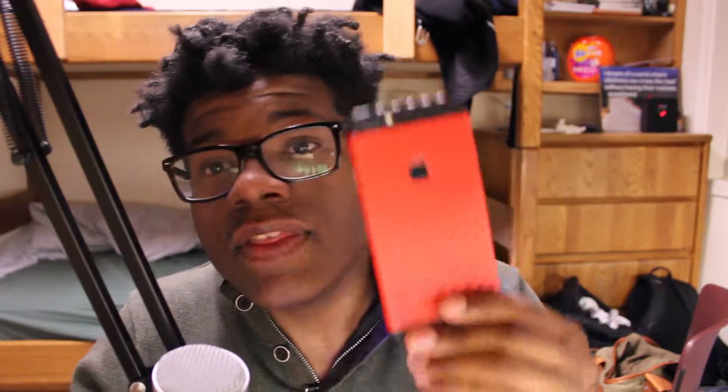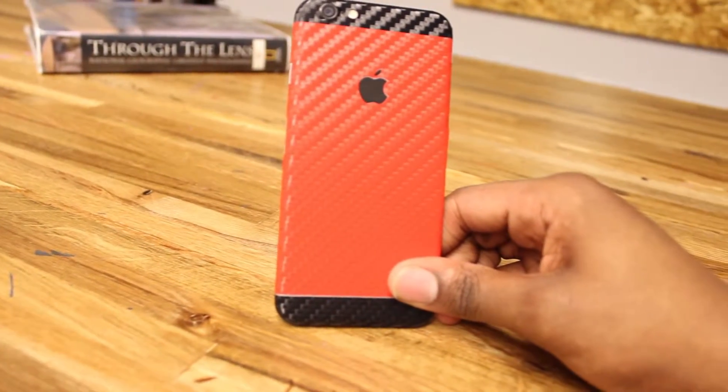That includes iPads, iPhones, MacBooks, any of your Android devices, and some smartwatches too. I have a device right here that I got skinned from dbrand — this thing is dope.